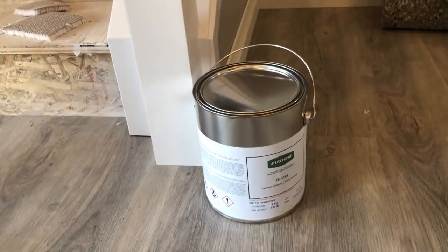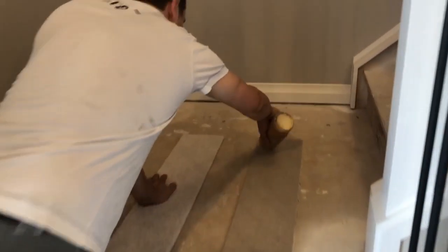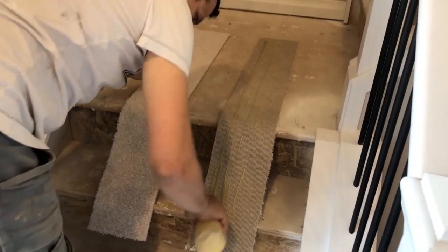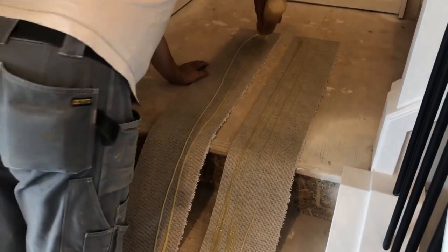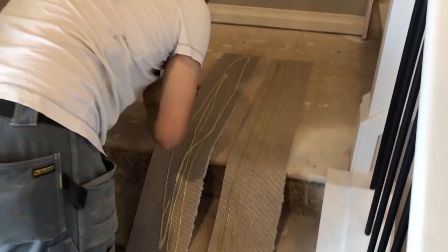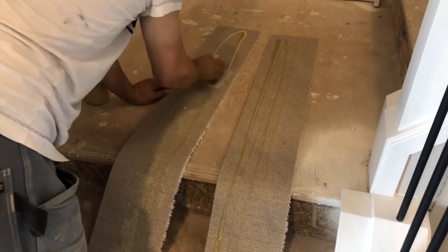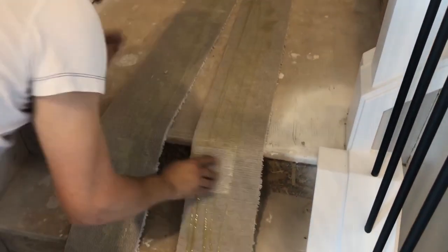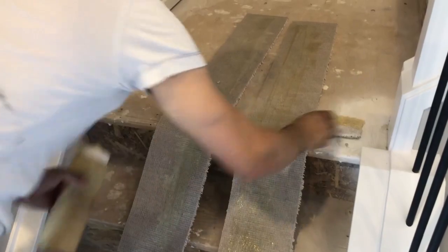I use this kind of contact cement — it's called Fusion. Here in Canada, this is what we use. I put contact cement on the stringer, and the same on this one. Some people use a brush, but I just use a scrap piece of carpet — this way you save money. First you do the contact cement on the carpet, and then you make the cut.